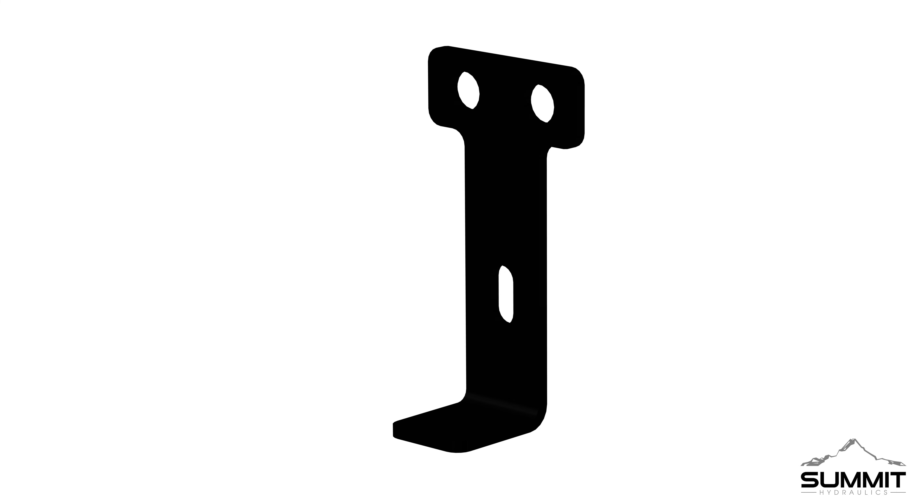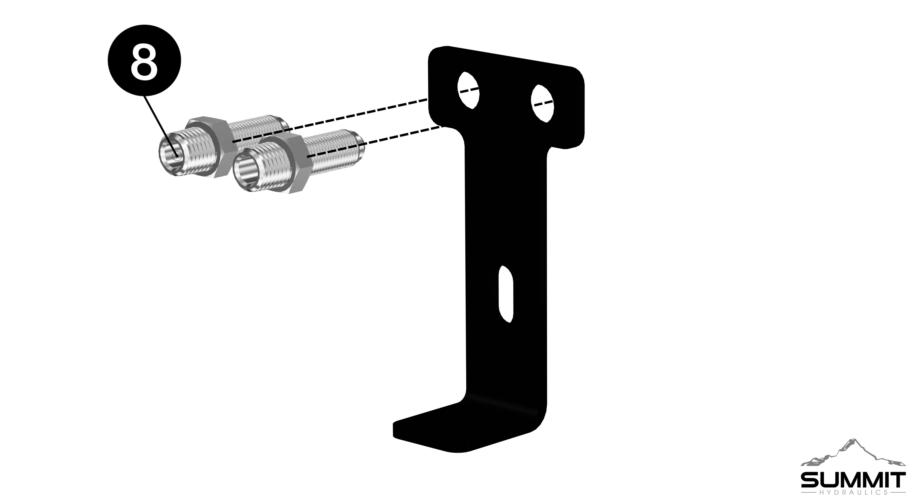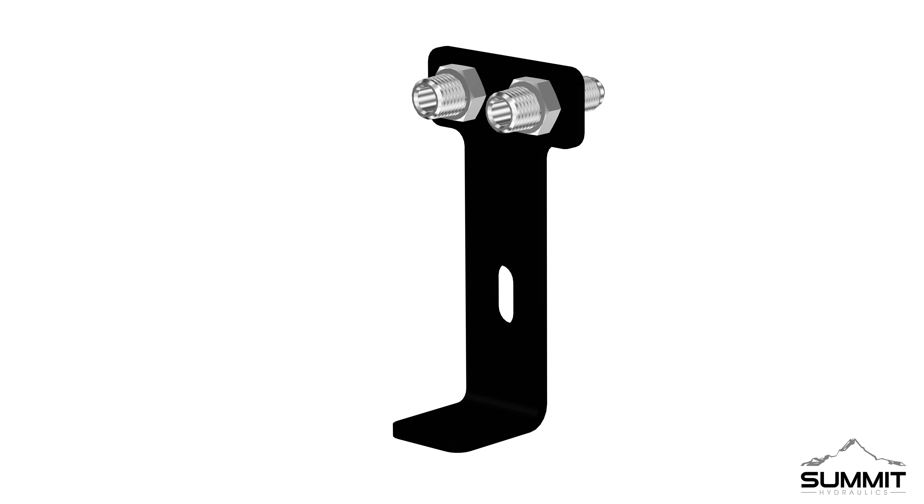Follow factory procedure to reinstall the tractor wheel. Step 4, Cross Beam Coupler Mount. Begin by locating the loader cross beam bracket, Part 7.